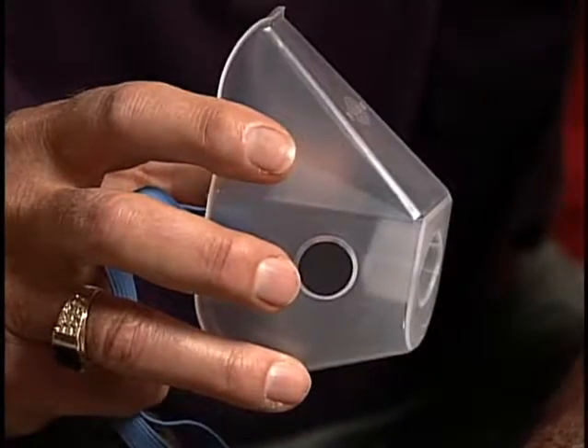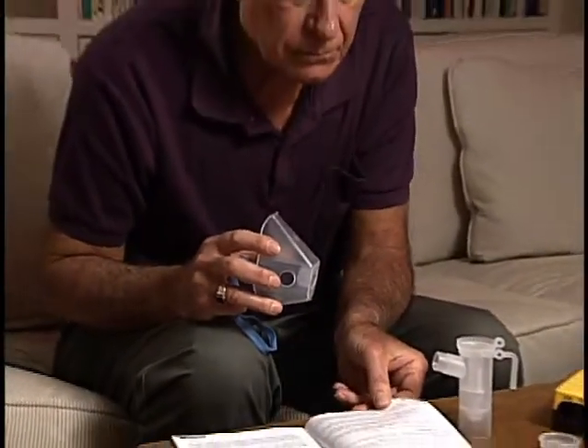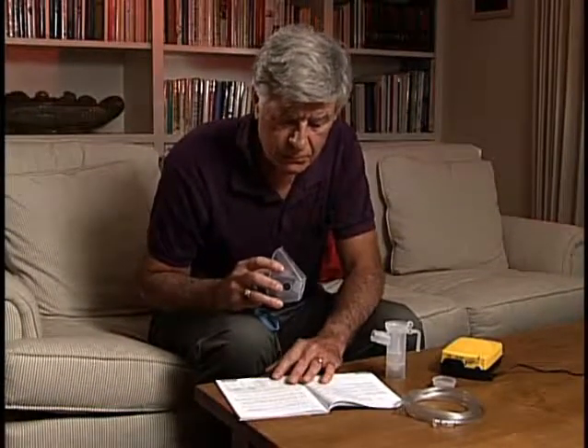To use the PARI Reusable Nebulizer with a mask, the inspiratory valve cap should be in a specific position. Follow the instructions for use for specific guidance.